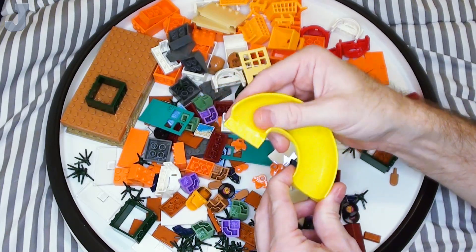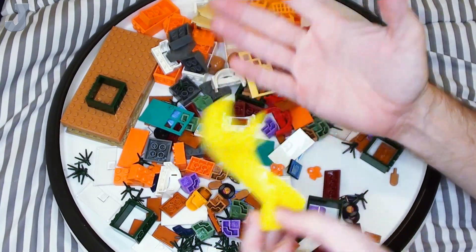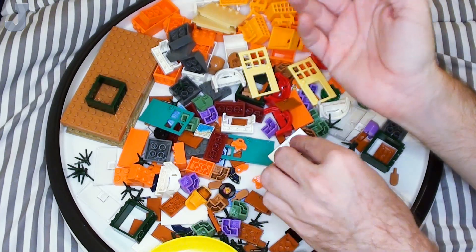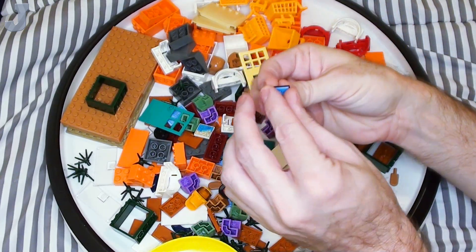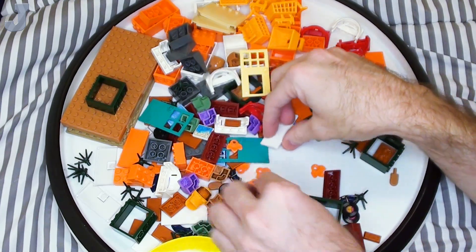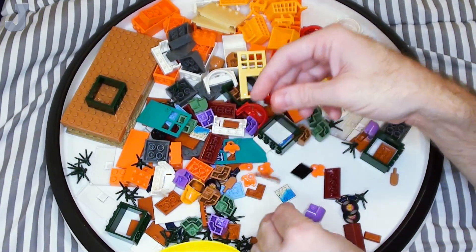So I grabbed that and one of these neon yellow slides. I saw that and I thought it would be pretty cool because it's nice and bright — it would be great for a playground slide, though what I'm going to use it for I don't know. And I got some computer monitors — I got two of them, they're printed. Always looking for those.